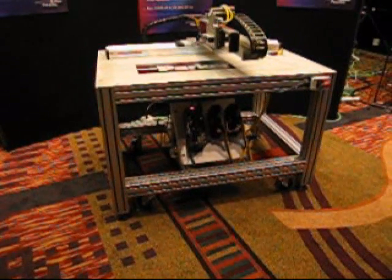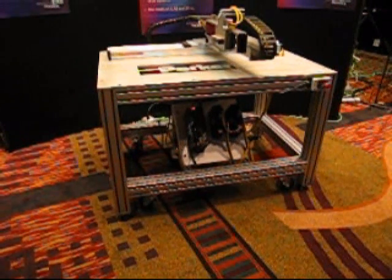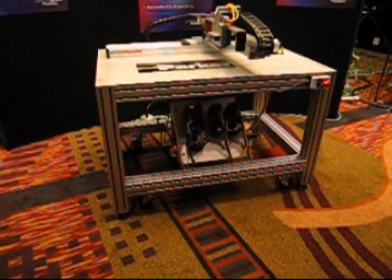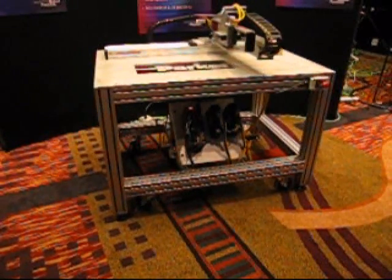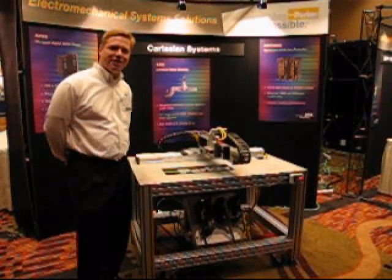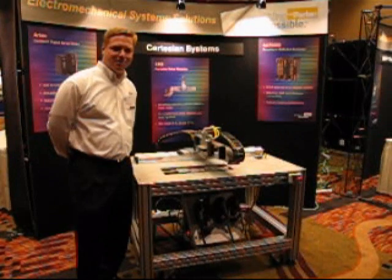To finish off the system, we have structural aluminum that we've used to build a very simple, yet cost-effective base for our demo. This is our XRS system demo, so come see us at the trade show. We're back in the back by the blue curtain.